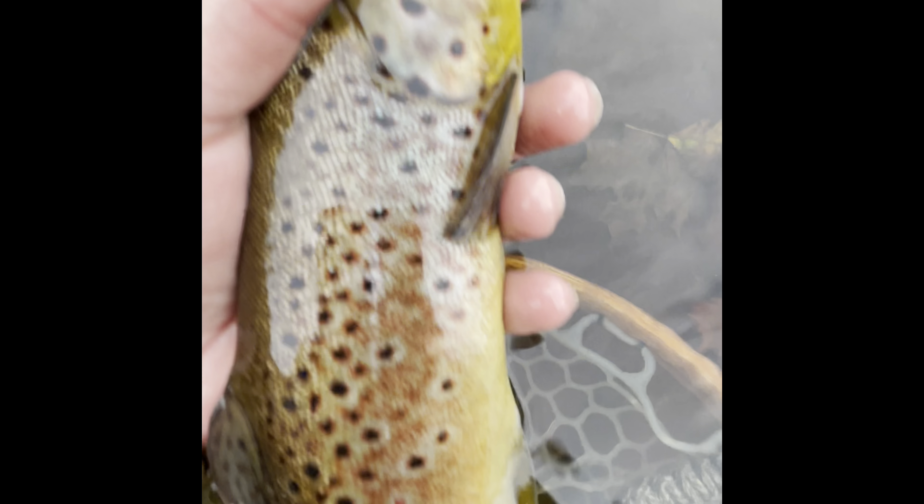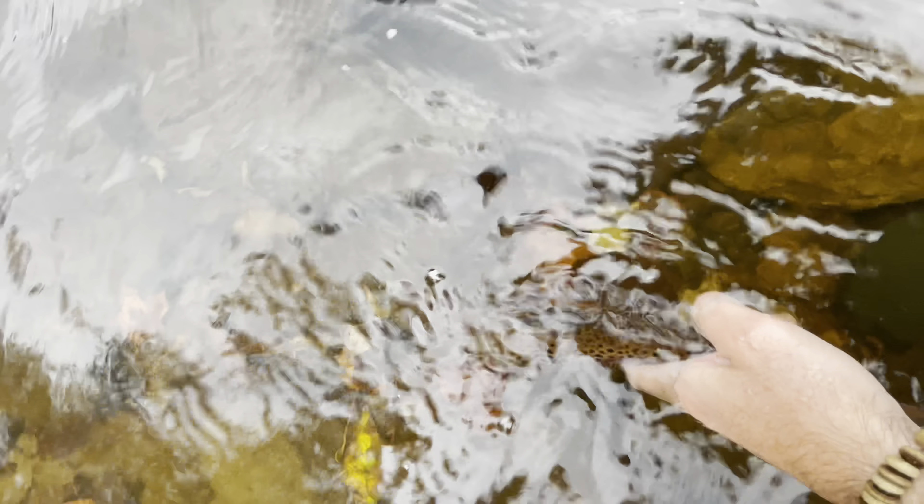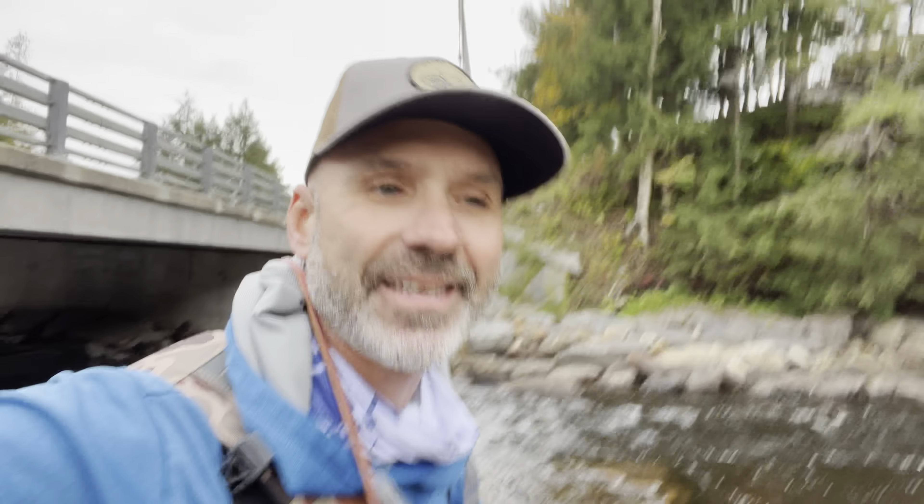Just hooked into an absolute giant. Fall colors — that's what we're talking about. Goodbye.